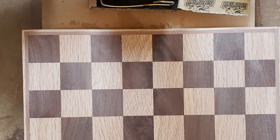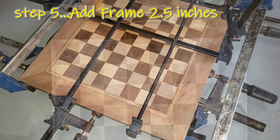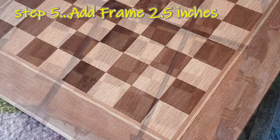If you've made all the correct cuts, your board should turn out perfect. Although my dad did all the cutting. We decided to finish it with a two and a half inch border.